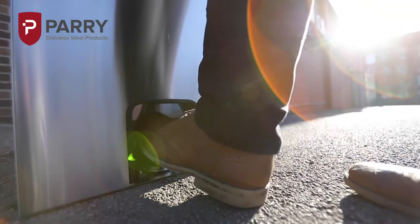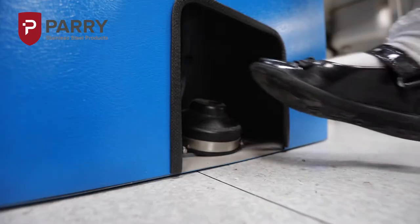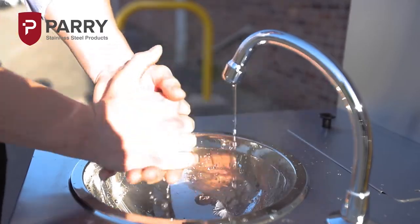An integrated foot operated pump dispenses water via the built-in spout at a constant temperature of 42 degrees Celsius for comfort and safety. There is absolutely no hand contact required to dispense the water.